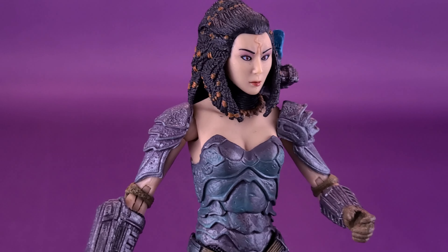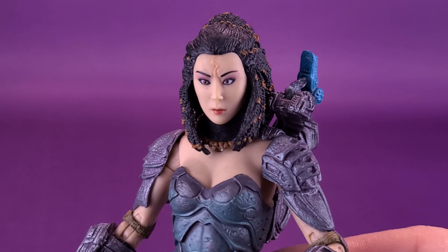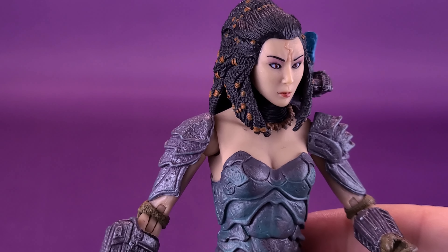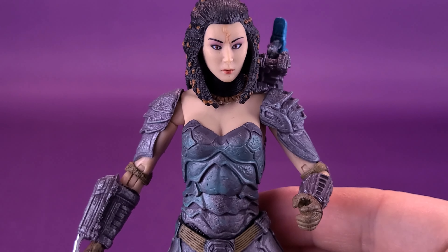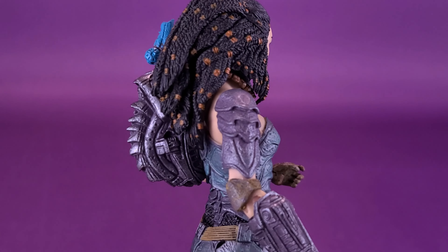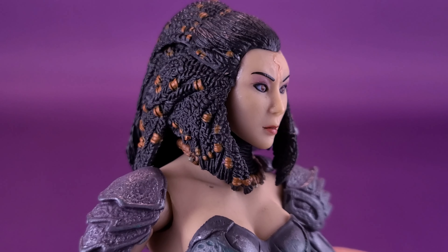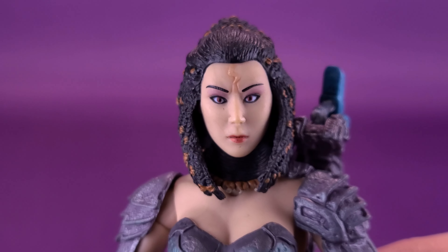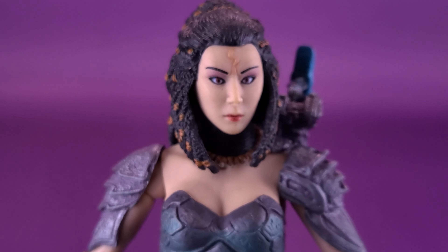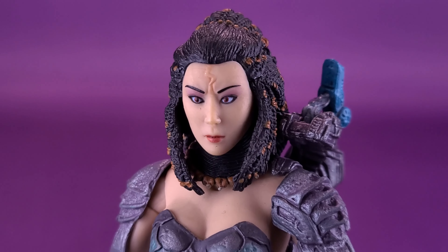I feel like in that time period, NECA Toys probably could re-release this as possibly an ultimate release, because I think I would be down for the idea — even though I have this one — of getting a Machiko Noguchi ultimate figure. Maybe by then they could also include a couple of trophies, a couple of other alien weapons, other predator weapons, other than just the rifle she comes with right now. I definitely feel that in the annals of Yautja clans, Machiko deserves an ultimate release.